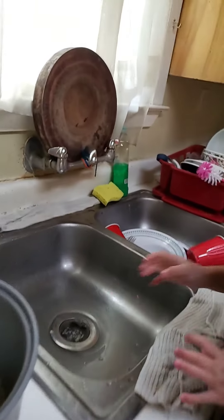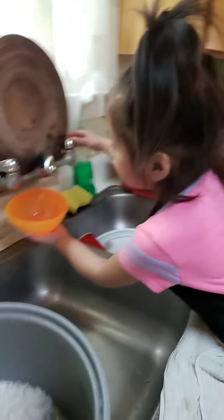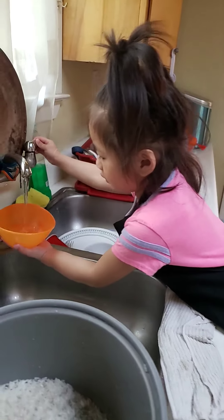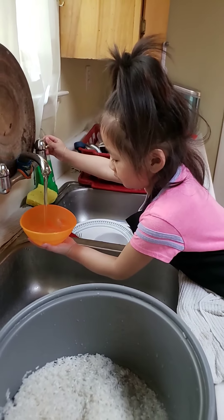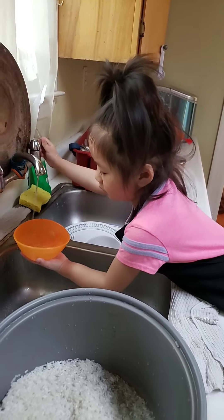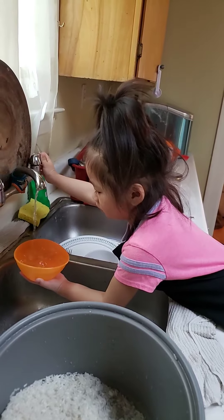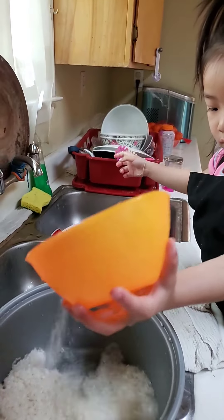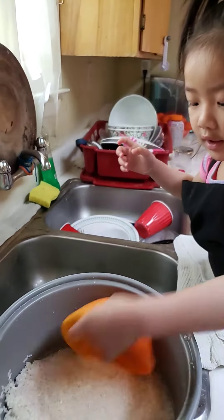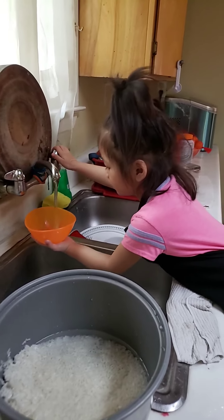Okay, now you're going to get the orange bowl right there. The orange bowl. The orange one. Take that one out. You're going to put water in there, and then you're going to pour it in here, okay? Fill it up, all the way — full, all the way up. More water. Okay, pour it in here. That's one. Do one more. Pour one more. More water in there, all the way, okay?